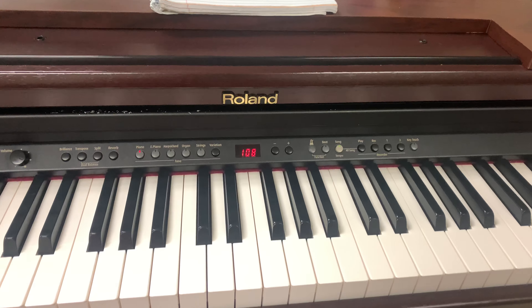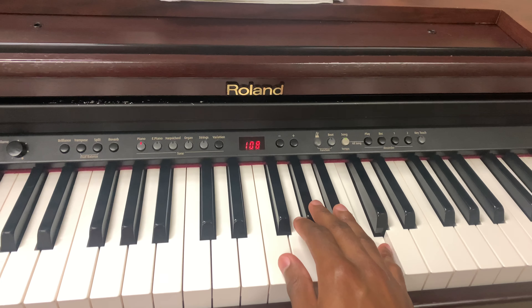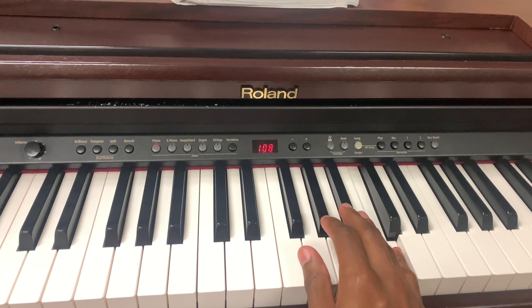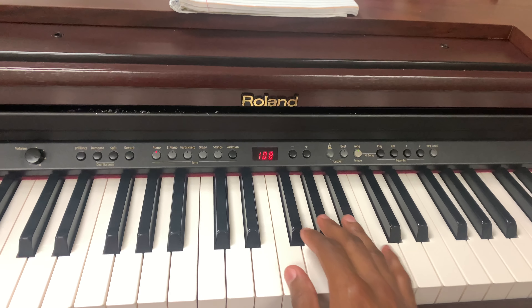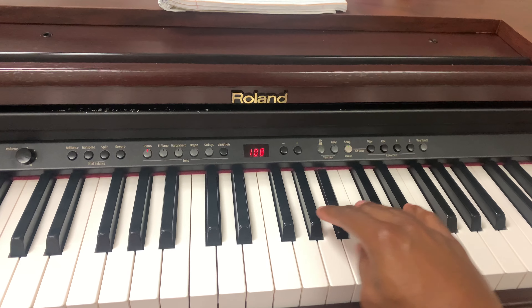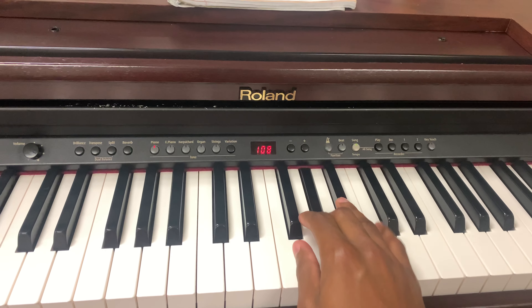I'm going to teach you the shallow part. It goes like: shaloh, shaloh, shaloh, shaloh, shaloh.